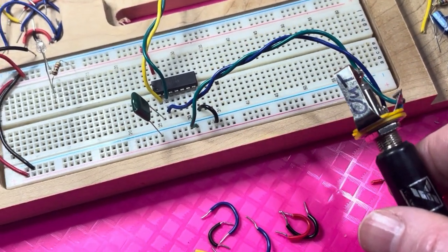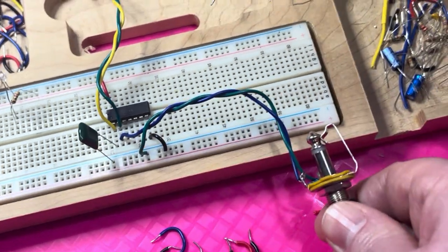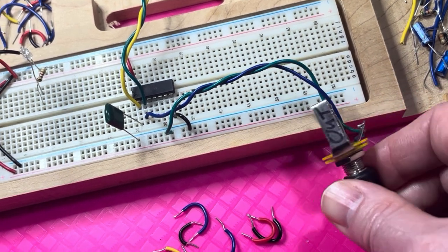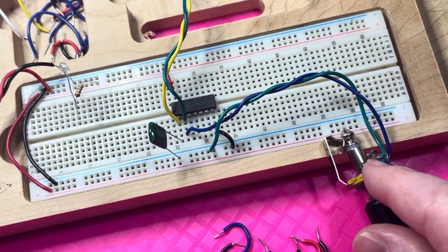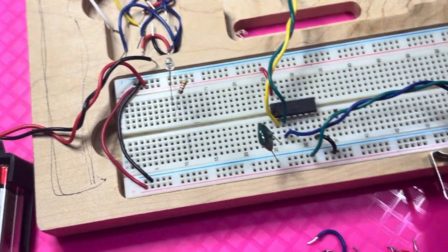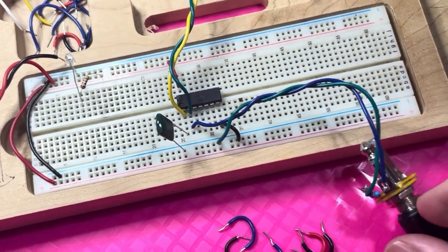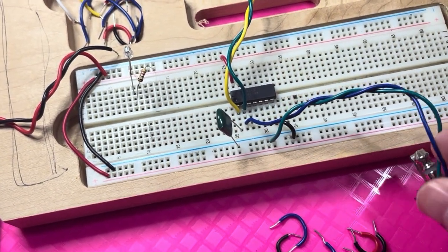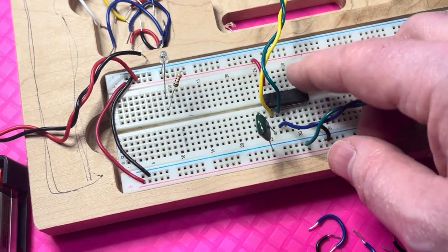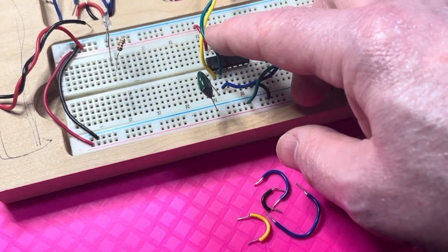The standard audio output jack is wired so that the tip of the jack — referred to as the tip because it connects to the tip of the jack — is the blue wire in my circuit. The tip is wired blue, so the tip of the jack gets wired to pin two of the Schmidt trigger. Now you have two wires at pin two: one wire from the potentiometer and one wire from the output jack.